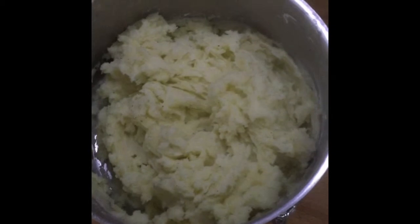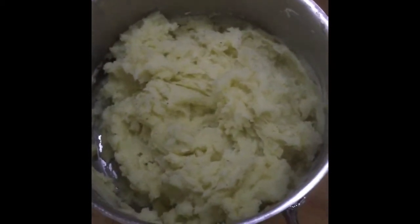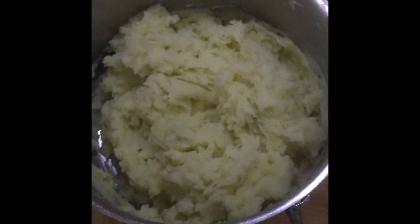Okay, mashing the mash. I'll now also put a knob of butter, a little splash of milk, and some salt and pepper in.